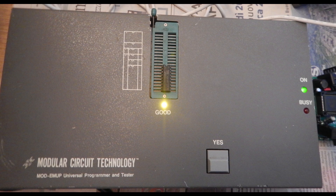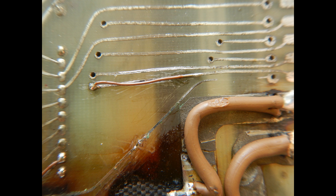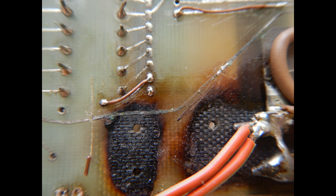All 2114 RAM ICs have been tested on one of my IC programmer and tester. A few bad ones were readily found and substituted with ICs from the Ms. Pac-Man donor board. This PCB has no solder mask on both sides, and some areas were more corroded than others, so I tried to inspect it as well as possible to spot evident broken traces that were jumpered with thin wires.